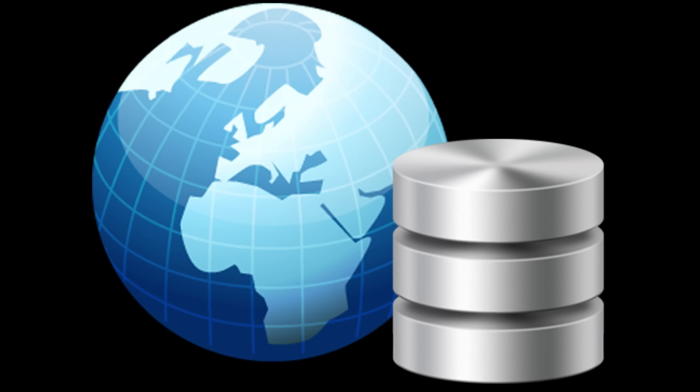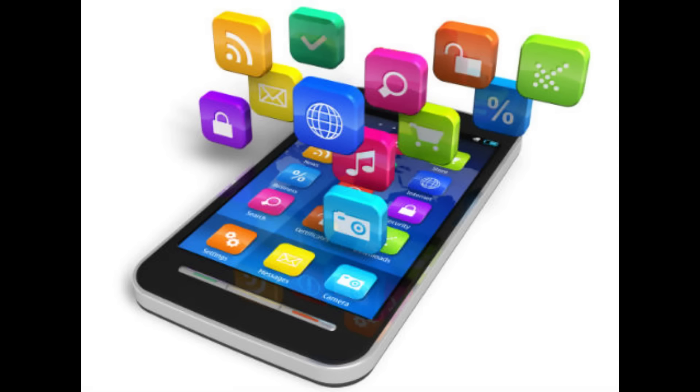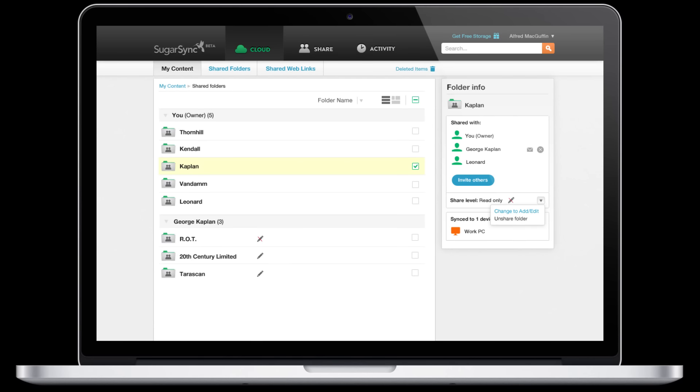Since I'm already collecting dirty diaper data, taking that data beyond a simple LED and buzzer wouldn't be hard. A smartphone app for notifications or a website for logging how often your baby goes to the bathroom wouldn't be far off.